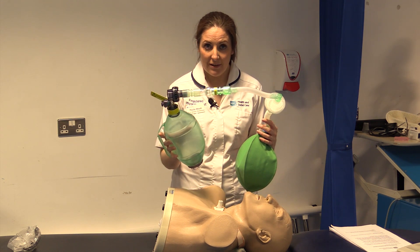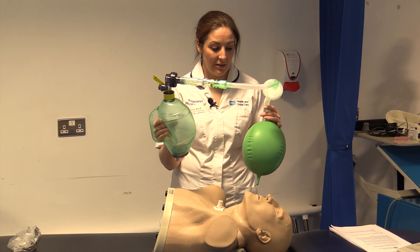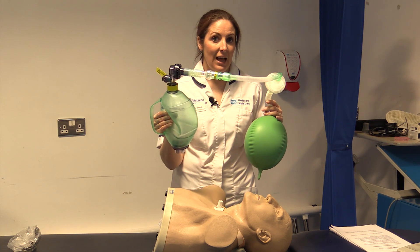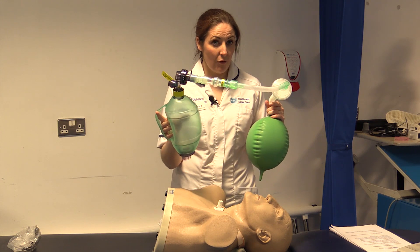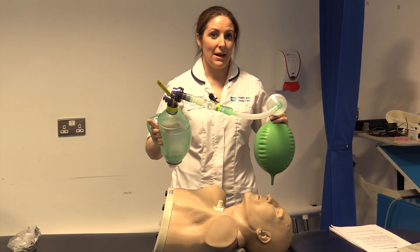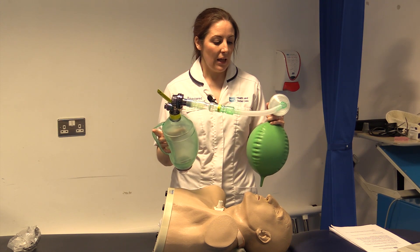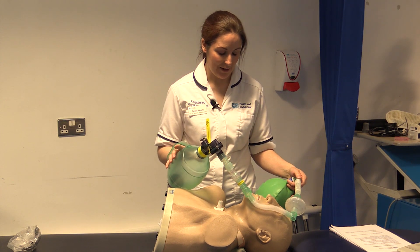We use the bag to squeeze it, and you can see the bag inflating until it gets to its maximal point. Then we let go and encourage the patient to hold their breath for two to five seconds if they can, to get a maximal insufflation, and then let it go so the air slowly comes out.